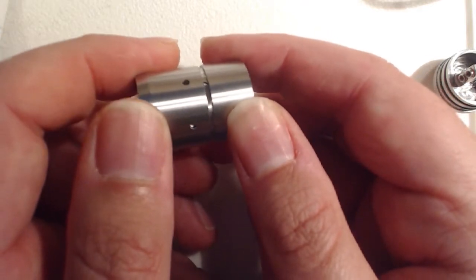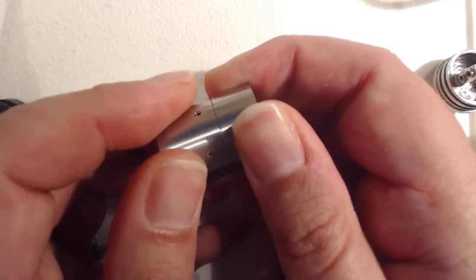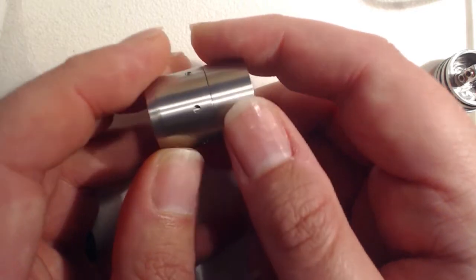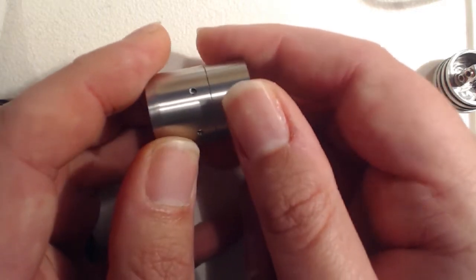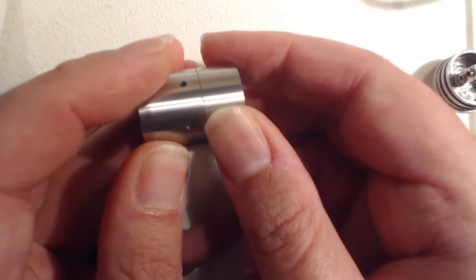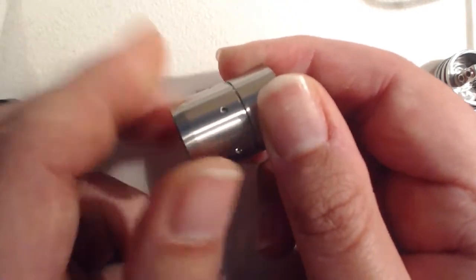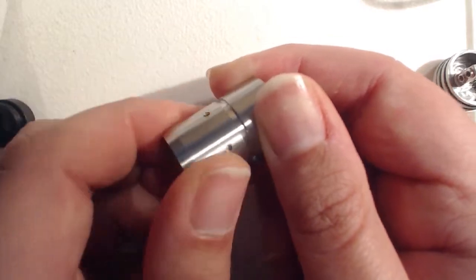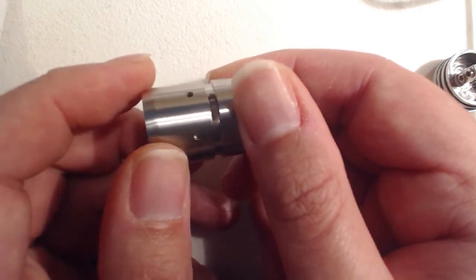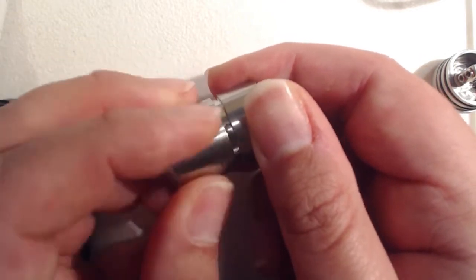So you've got an excellent variety of airflow options. You can tighten this right down — for a flavor chasing build you could tighten it down and you've only got these air holes open a tiny fraction, maybe just one air hole open, so you might not find this suitable. But that drastically reduces the airflow compared to what it can do. I can open this right up — so that's the slot fully exposed plus the air holes as well. That's the maximum airflow setting, giving you some great options to play around with your build.